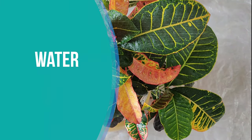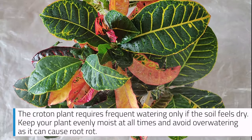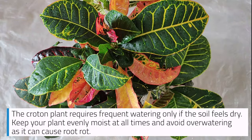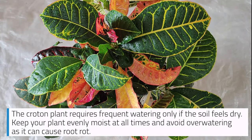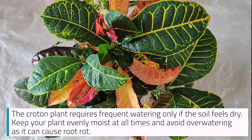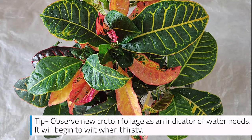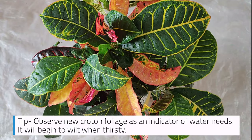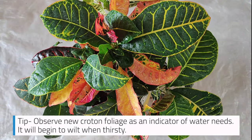Water: The croton plant requires frequent watering only if the soil feels dry. Keep your plant evenly moist at all times and avoid overwatering, as it can cause root rot. Tip: Observe new croton foliage as an indicator of water needs — it will begin to wilt when thirsty.